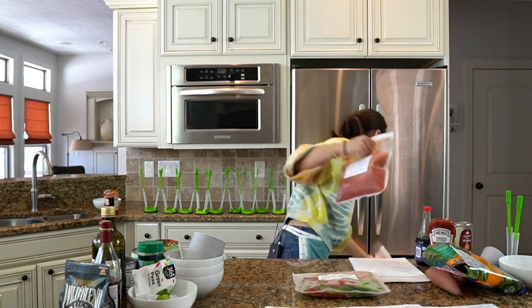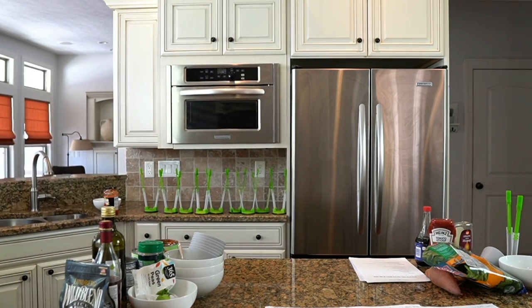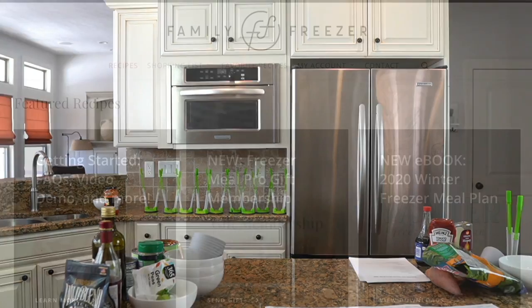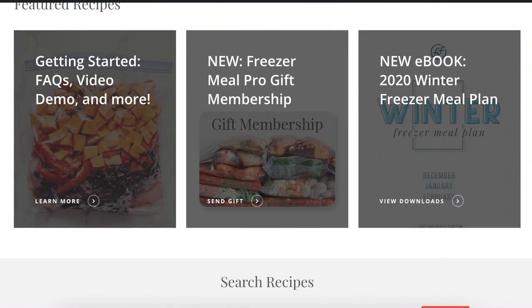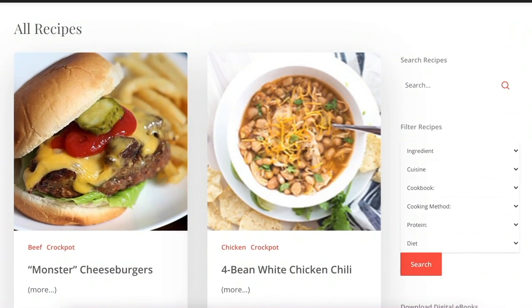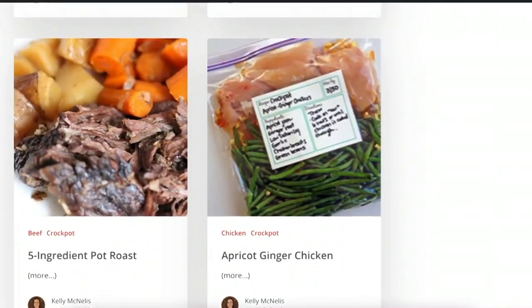If you haven't joined our membership site, Freezer Meal Pro, yet, I want to take a minute and show you how it works. It is mind-blowing — a one-of-a-kind site. When you log in, you can see it is the home for all of my very easy freezer meals that can be frozen raw. You just scroll down, look through photos, and I'll show you how to use this.